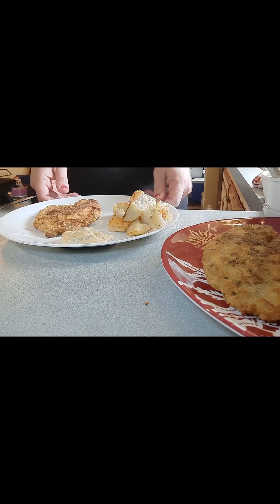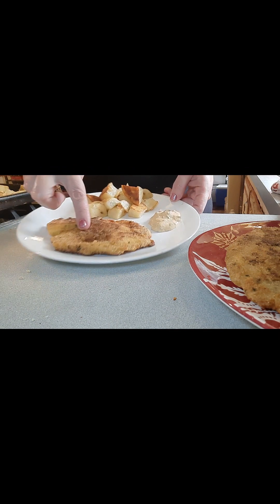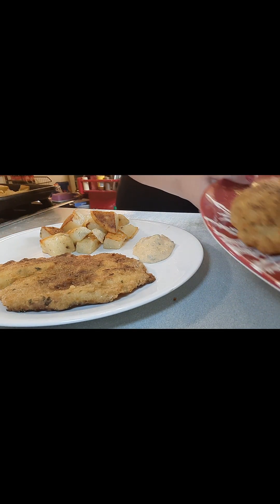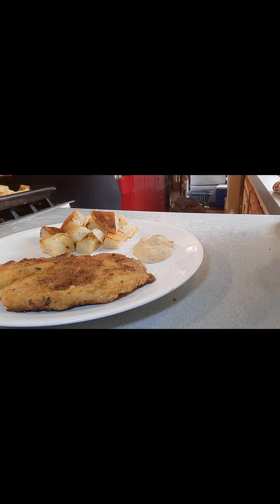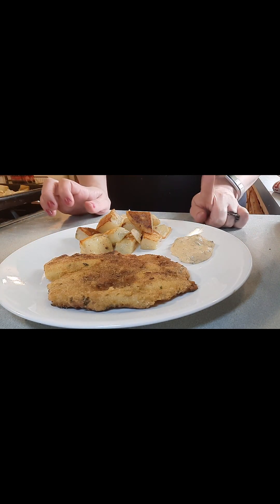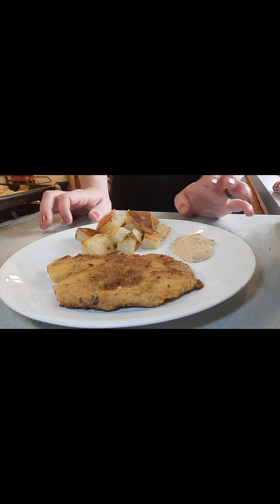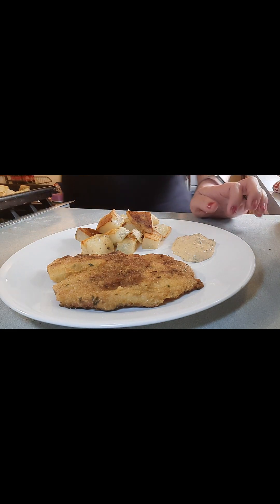Let me get a plate together. Here is my plate. There's not a whole lot of the caper mayo right here — it's very powerful. I just like to dip it, or smear it on top if you want. I like to get a little bit on my fork and then a piece of fish.